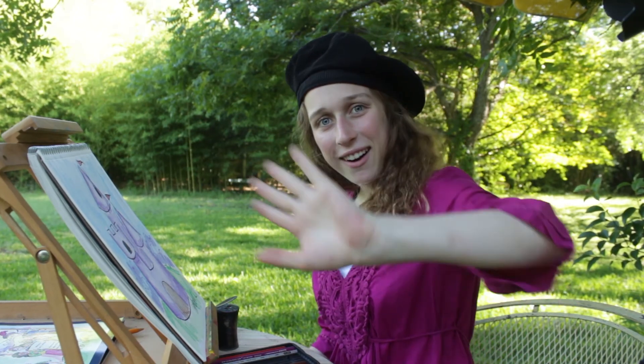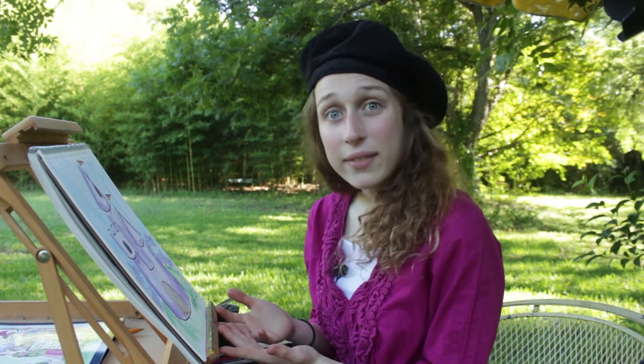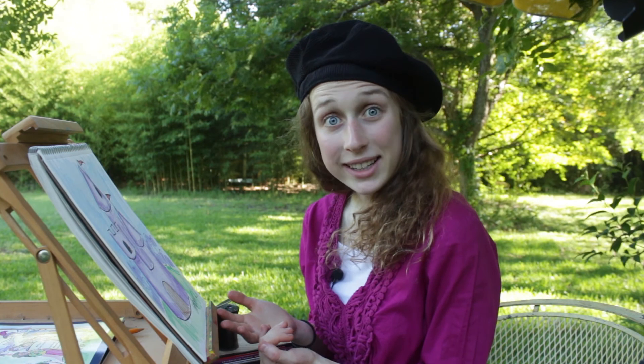Great job, guys! High five — you just finished your drawing, and it looks awesome. Send me a picture of your drawing because I want to see it. Do you have any ideas of something we should draw next time? If you do, you can ask your mom and dad to get in touch with us — they can look in the description of our video and tell us your awesome idea. Thanks so much for tuning in, we'll see you next time. Bye!